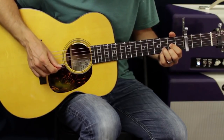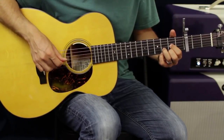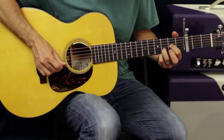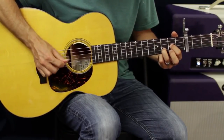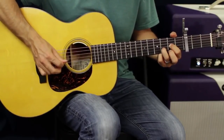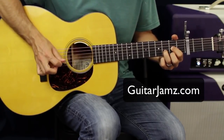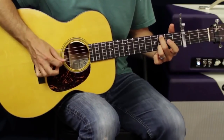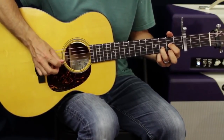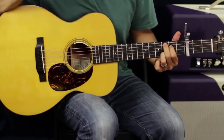I pull off to D suspended fourth — I put my pinky down, pull off, then just go to E, B, G. Then I'll go to D suspended second, and you can pick or pluck the G string. You can also hammer it back down. Just mix it up.